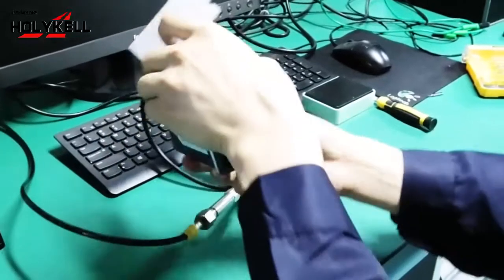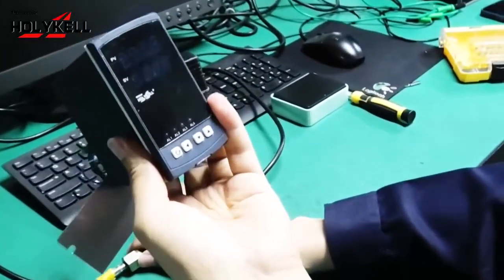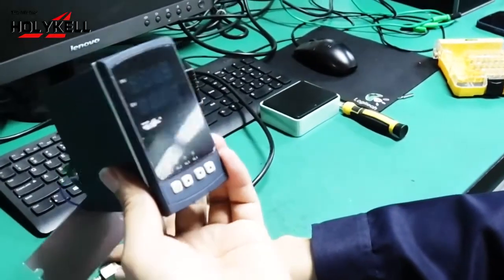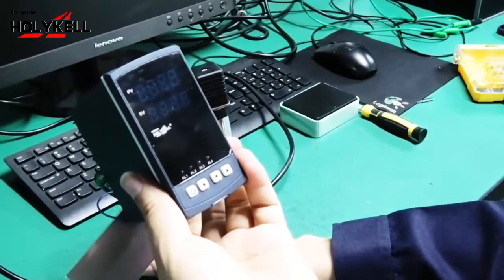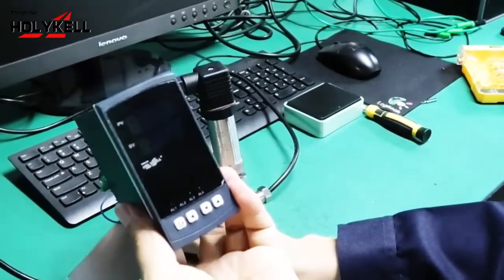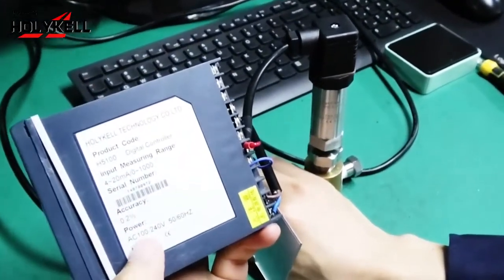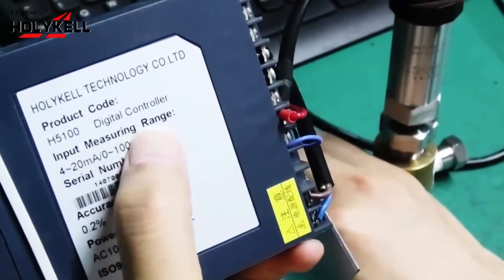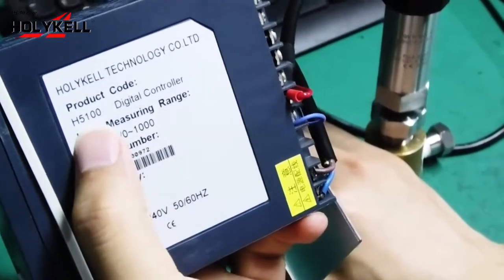Now, here is the display indicator. It is powered by 110V AC to 220V AC. You can see the information: power to meter, and input sensor signal.